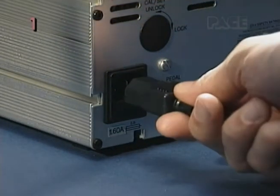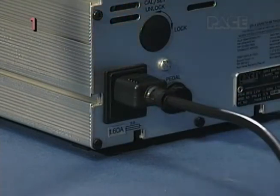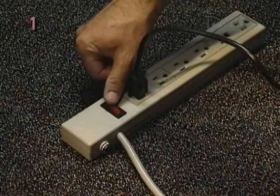First, insert the line cord into the AC power receptacle on the back panel of your system, then into a properly grounded AC line receptacle.